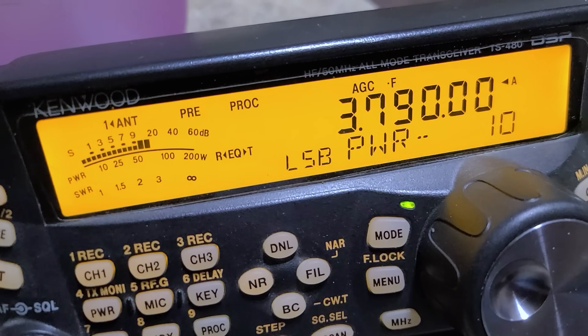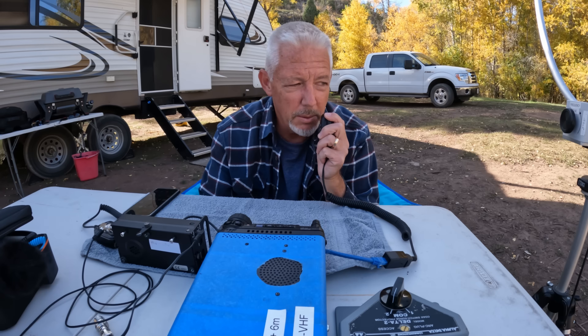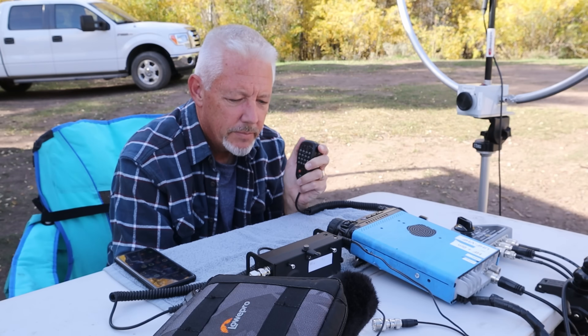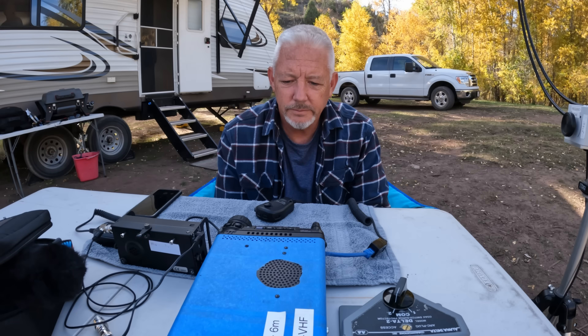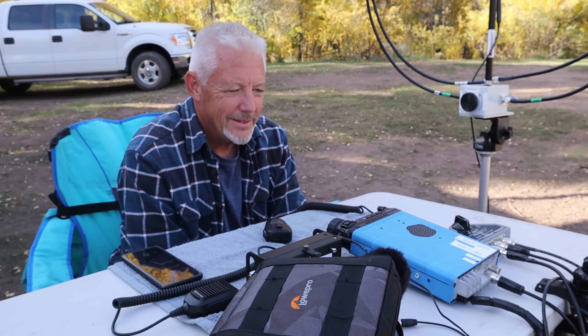One test I'm interested in is getting on HF and being able to talk locally in an emergency situation. Royce is running 3 to 10 watts, and he's coming in at 59, absolutely crystal clear. If you've ever wanted to use HF radio to communicate locally, that's NVIS — your signal goes up and down, reaching people that are closer to you.